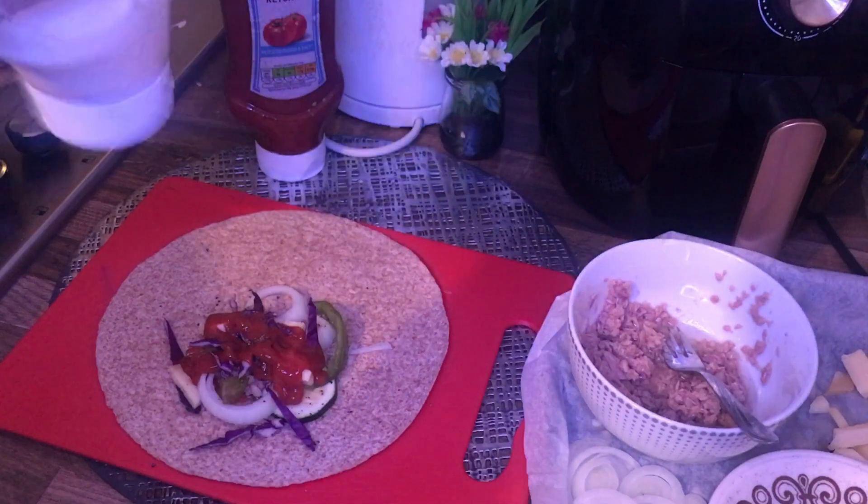Now I will wrap up my tortilla nicely whilst pushing everything in there. I'll seal it down here like this, and do the same thing up here — I'll seal it like this, go this way, down here the same thing. And this goes straight into my heated pan.